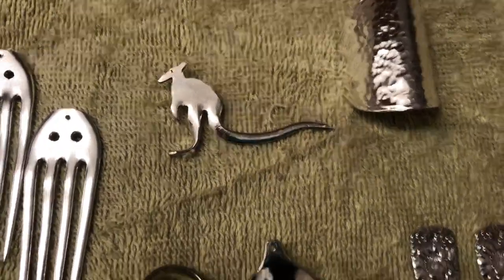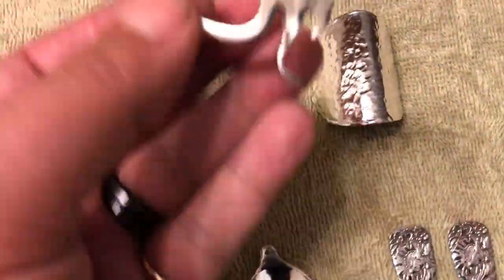I have my kangaroo I made yesterday — turned it into a pendant.